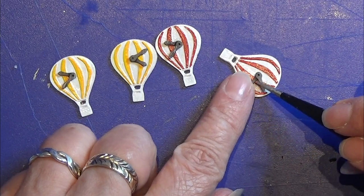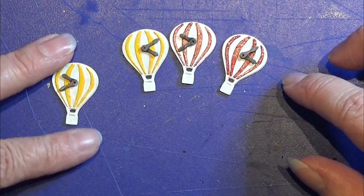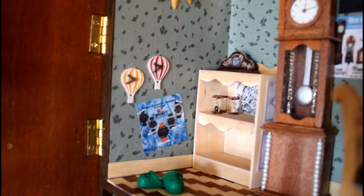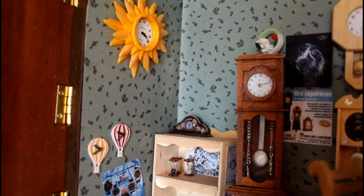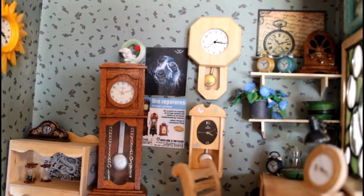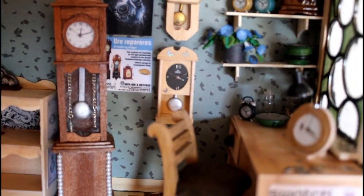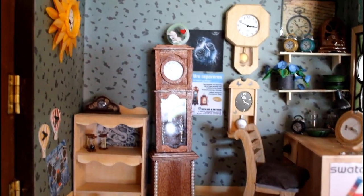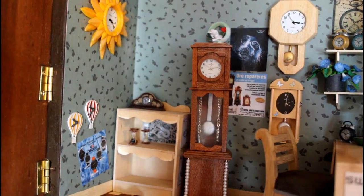If you want the 3D file for this one, you can find the link in the info box below where you can get these air balloons to make yourself. You do need a 3D resin printer to print these small wall clocks. They are now in the watchmaker's den and really cute together with all the other clocks I made. I'm running out of ideas, so if you have some ideas for another clock that can be in this little room, please write me. Thank you for watching and happy crafting!